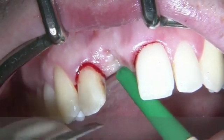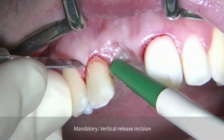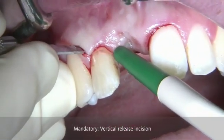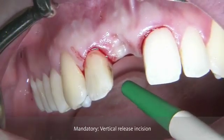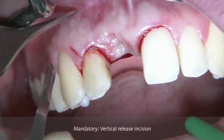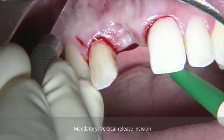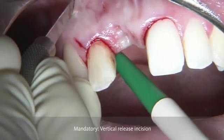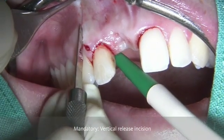It is only necessary to have one vertical releasing incision, which is going to be placed at the distal aspect, starting from the sulcus, perpendicularly, and then to complete the vertical releasing incision by coming from the apical part towards the coronal part, meeting at the initial incision in this area.